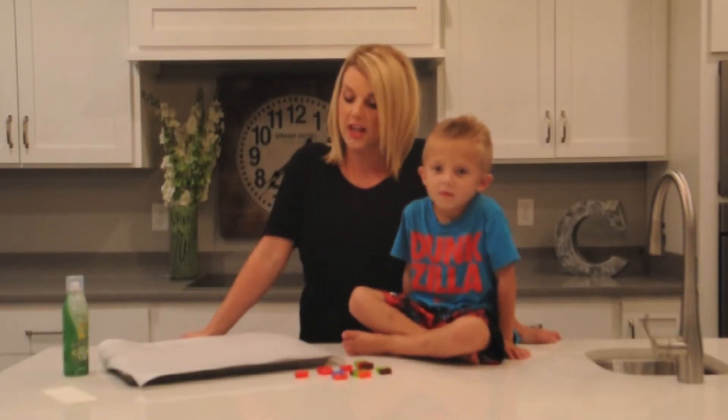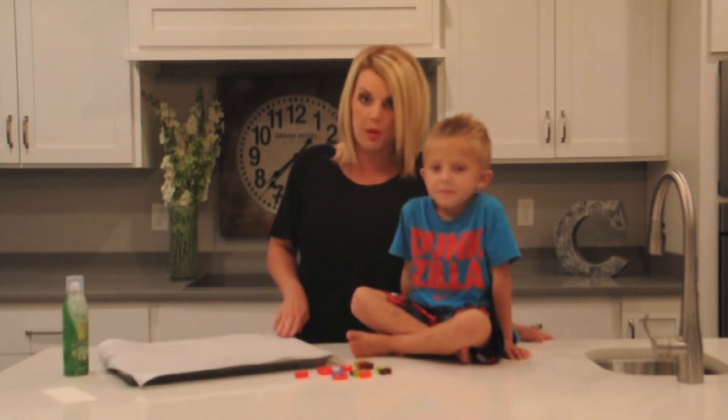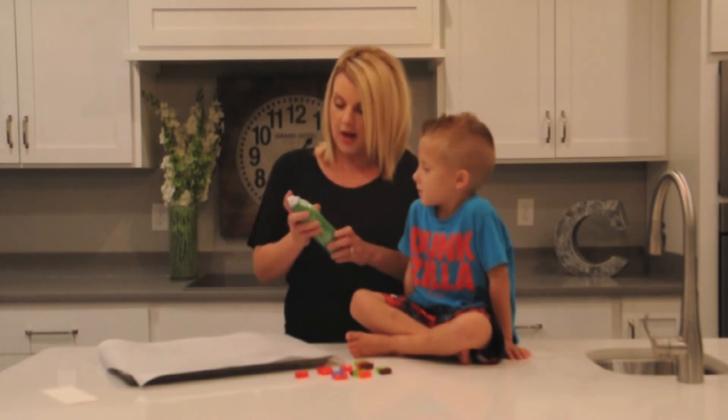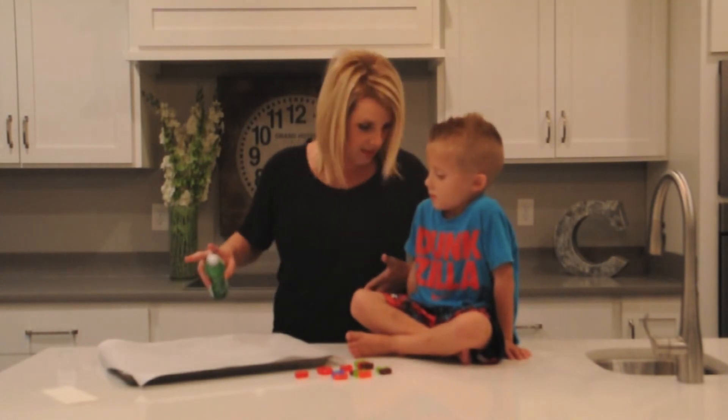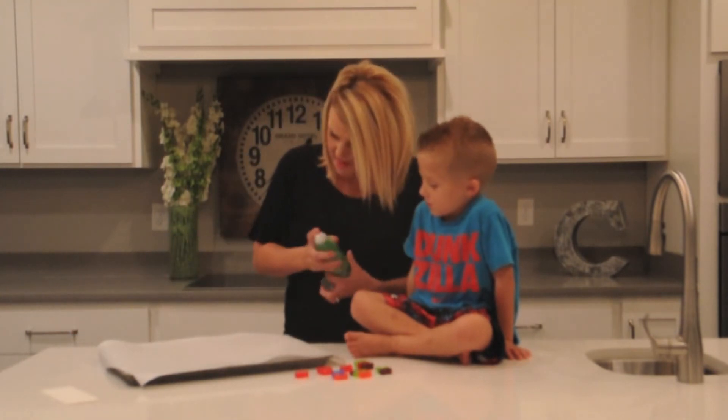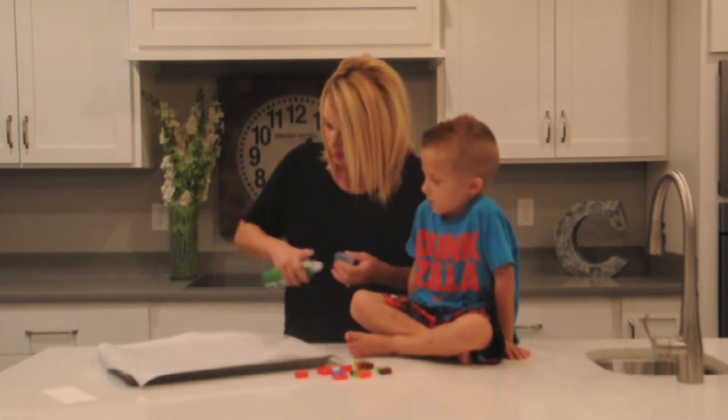So to start out with, you're going to take your cookie sheet and you're going to line it with your parchment paper — we've already done that. And then you're going to take your cooking spray and we're going to do a super light coat on it. Really light, just enough so that they don't stick. I might do a little more.